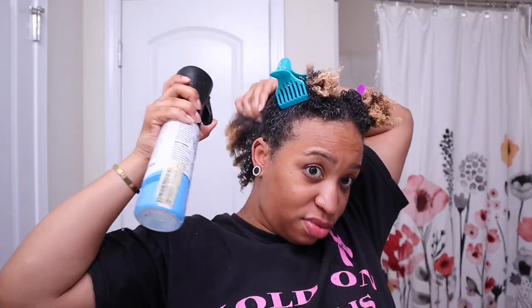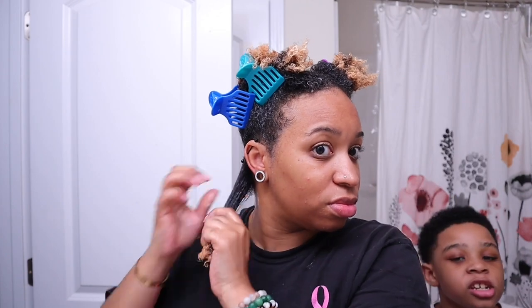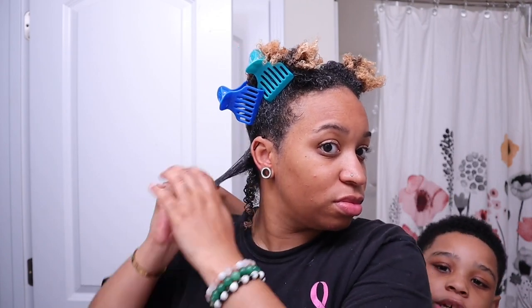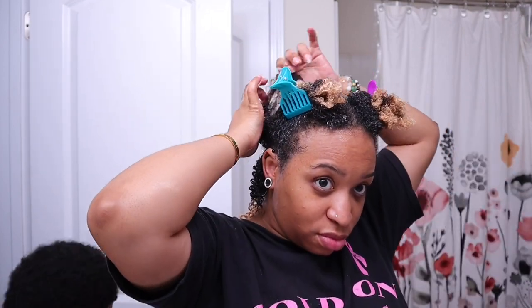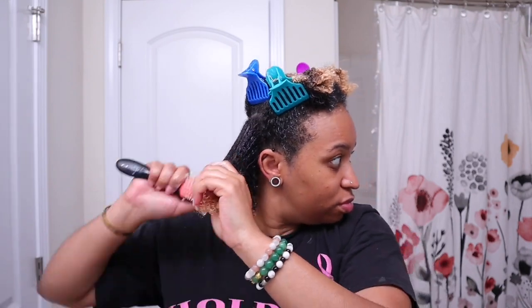I don't know why I waited so long but here we are. It says: golden honey-based conditioner to provide maximum hydration — and it does provide maximum hydration. I can't wait to see how many days I get out of this style. I did my hair on Friday, today is Sunday, so this is day three and my hair is looking really, really good.